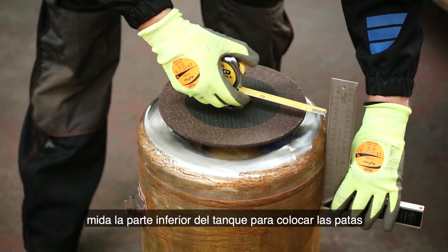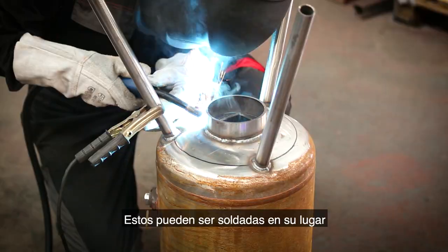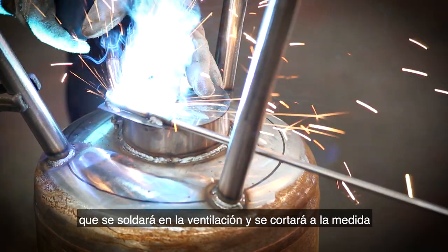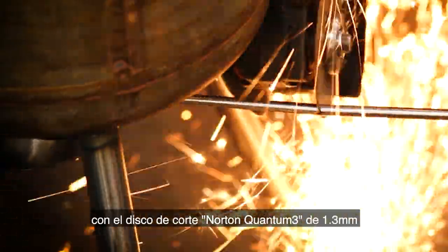After further cleaning, measure the bottom of the tank for the positioning of the legs and the air hole. These can then be welded into place. I'm now fabricating the handle for the vent using 8 millimeter carbon steel dowel, which will be welded onto the vent and cut to length with the Norton Quantum 3 1.3 millimeter cutting disc.